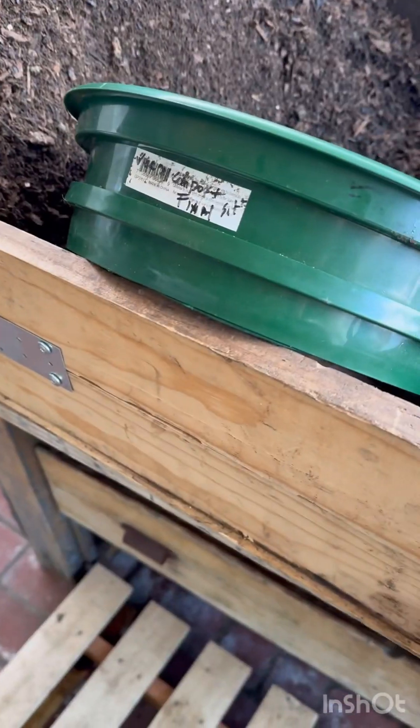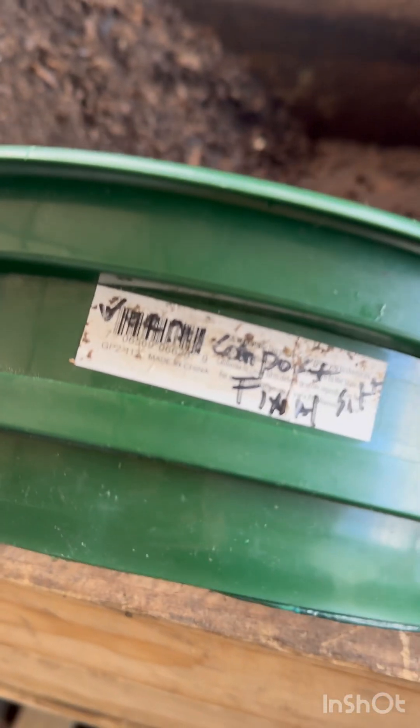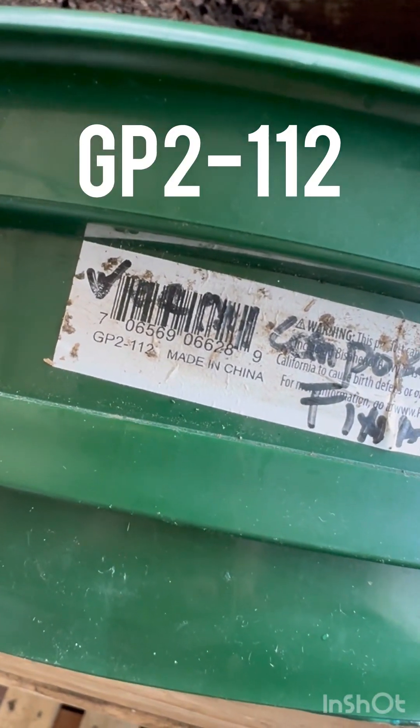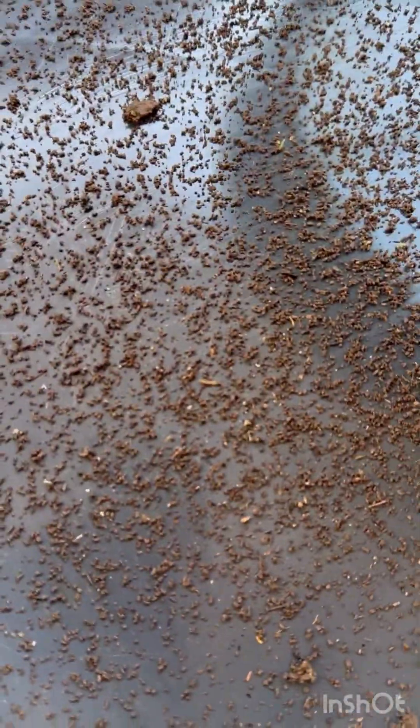I'm ready to give my bin a quick sift. I have my sifting pan right here and this grid is a GP2112. I also have my mortar bin on this side. I'm going to put all the material over to one side of the bin to give my worms some time to hide and not be in my sifting material. I'll take a scoop, put it in my sifting pan, give it a good shake, bring it back over here in the corner, and I'm starting to get some castings. I'm going to repeat this process.